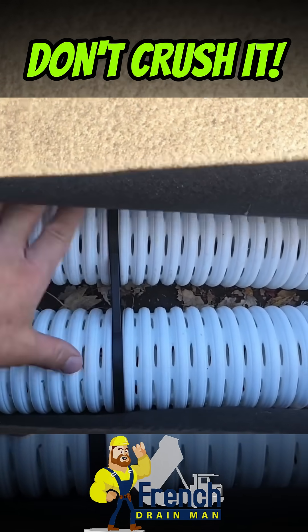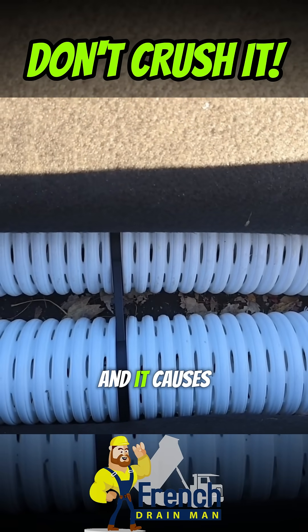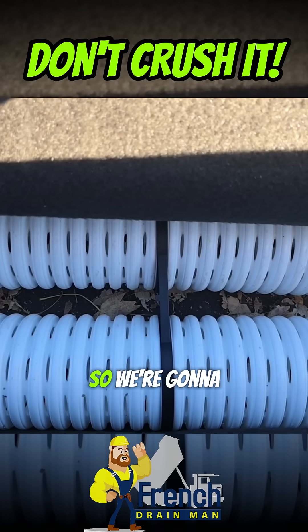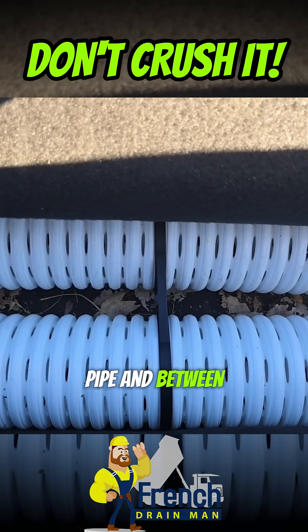When cars drive over this, if you have the narrow clips and these are tight, there's a big hollow section under here and it causes it to be weak. We're going to have cars driving over this for a while, until the cement guys get here. So we're going to put a bunch of these wide clips on so we get stone under the pipe and between the pipe.